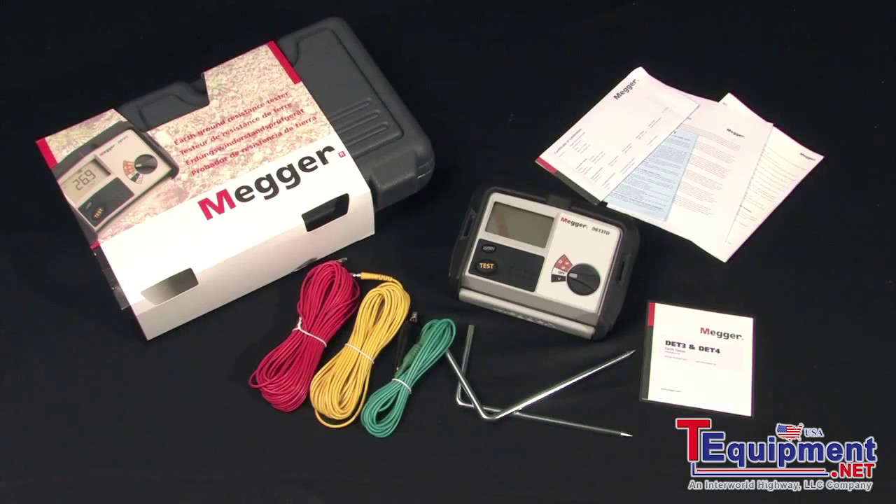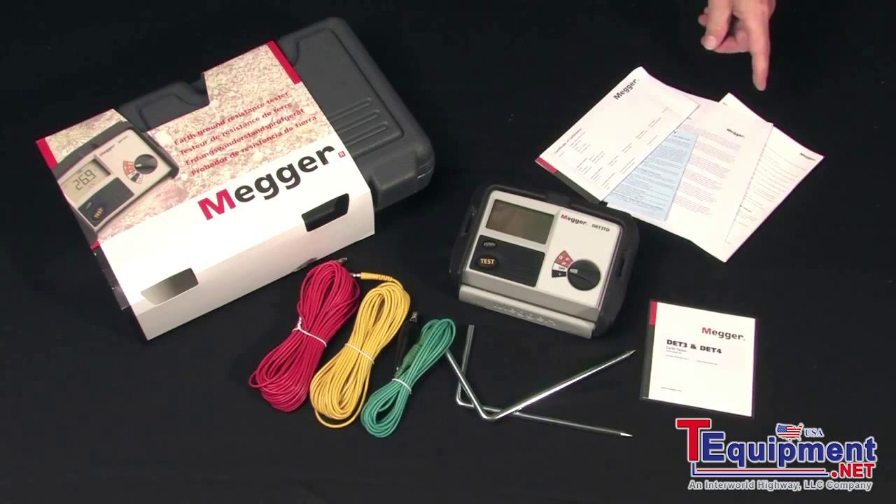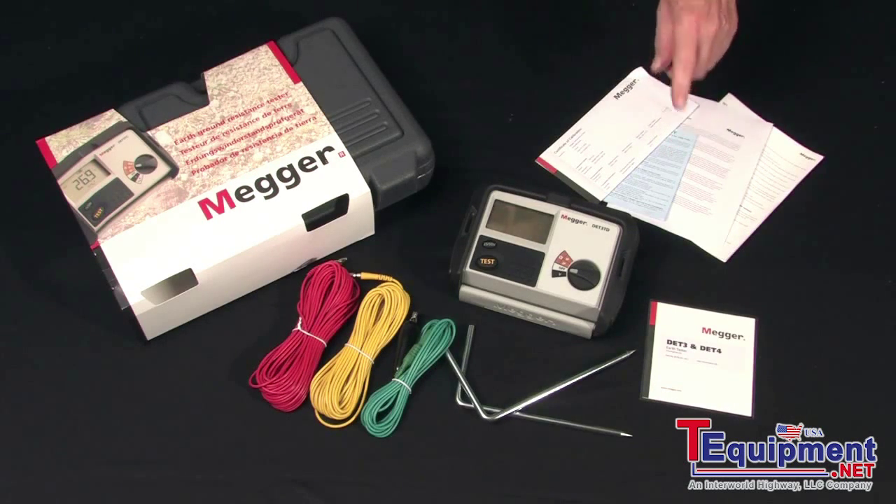All you need to set up and run a fall-of-potential test right out of the box. You also get an instructional disk, additional safety instructions, a warranty card, and a certificate of calibration.